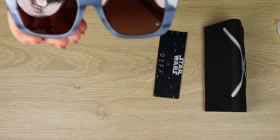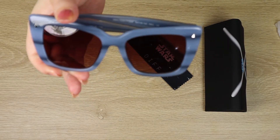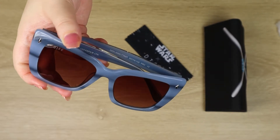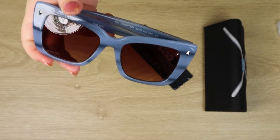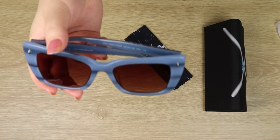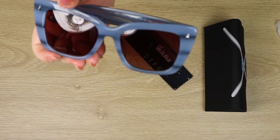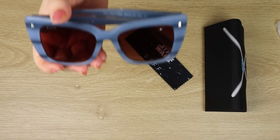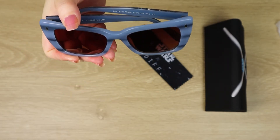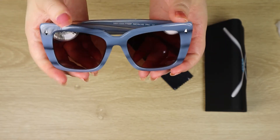As an awesome little perk, Diff do offer international shipping for free if you order over a certain amount, and most of their Star Wars sunglasses actually hit that level. So as an international fan the shipping was a little slow, but that's due to other factors — nothing to do with Diff, just international mail at the moment. These did come shipped for free which is absolutely awesome. I love it when a company, especially a Star Wars licensed company, does things that really benefit international fans, because everything costs more for us — shipping, customs, the exchange rate and everything like that.